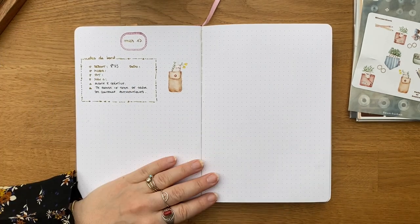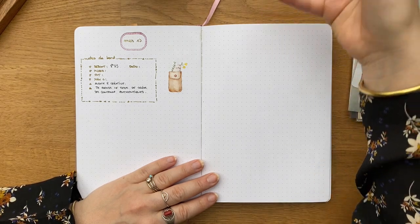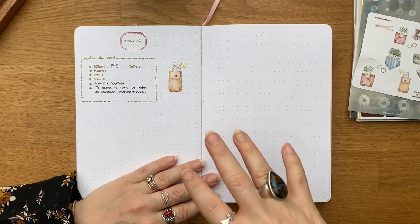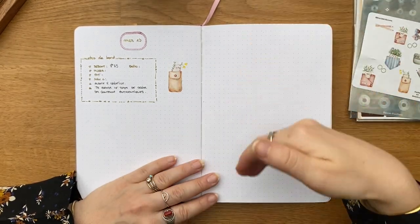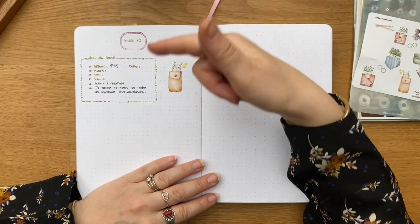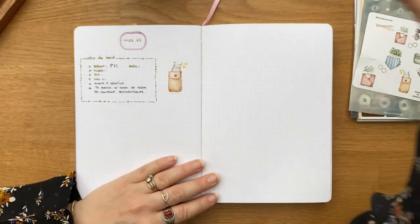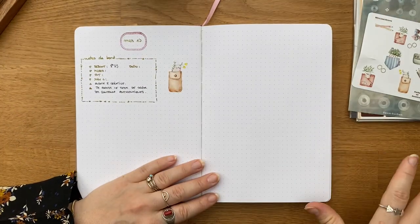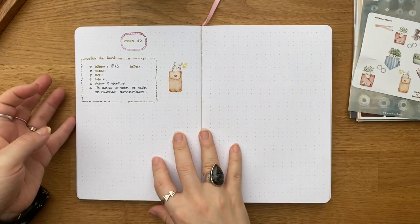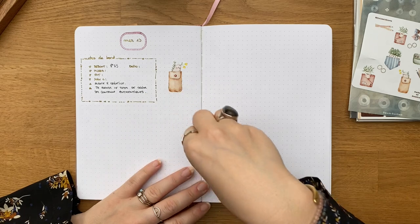Pour terminer, je vais remplir mes tâches du jour. J'ai mon Google Agenda avec des plages de temps — on fera une vidéo là-dessus si ça vous intéresse — des blocs de temps pour différents types d'activités : mes missions de communication, les meetings, les réunions, mais aussi les plages de pause, pause midi et les plages de création. Là je suis sur une plage de tournage de vidéos jusqu'à 10h ce matin. J'utilise aussi Notion et ma page hebdomadaire pour voir ce que j'ai comme tâches à faire aujourd'hui.